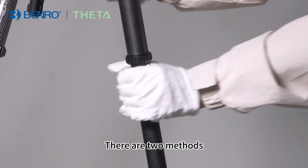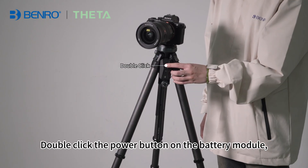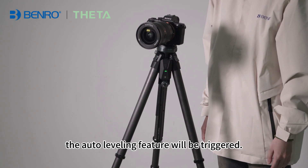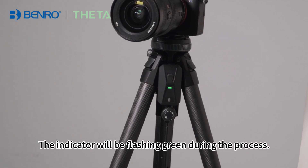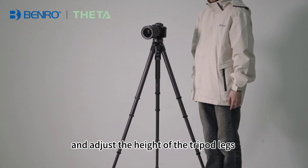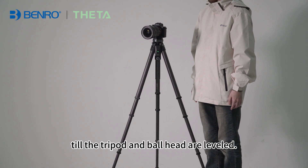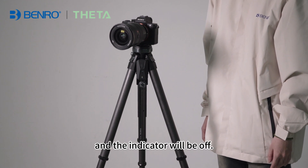There are two methods to trigger the auto-leveling feature. Method 1: Double-click the power button on the battery module. The auto-leveling feature will be triggered. The indicator will be flashing green during the process. It will auto-detect the status of all tripod legs and adjust the height of the tripod legs until the tripod and ball head are leveled. After that, the legs will stop moving and the indicator will be off.